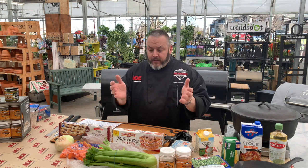Turkey. Yesterday we roasted a turkey and had some leftovers, so we thought, how can we reuse those turkey leftovers? We hand-pulled it last night. I'm a huge fan of cook once, eat twice. So today we are using that turkey for the pot pie.